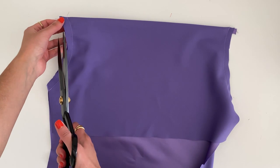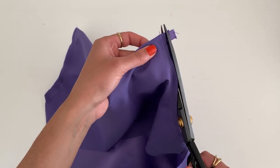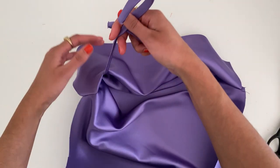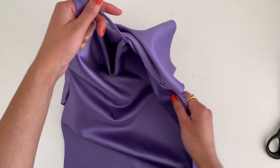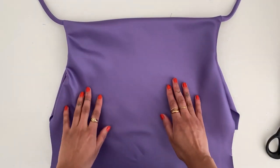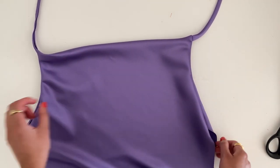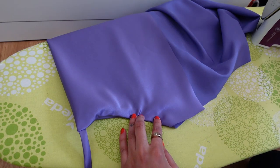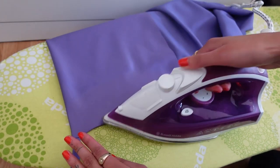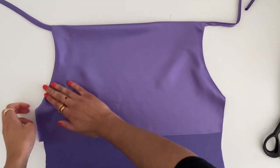Now that we've sewn the armholes with a half-inch seam allowance, it's optional but I'm going to clip the seam here just so it's not as bulky. Then take both straps and gently pull them to the right side. You can see the neckline forming along with the armholes. Press the armholes flat on both sides.